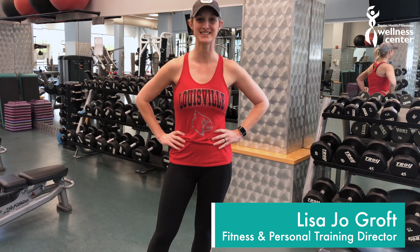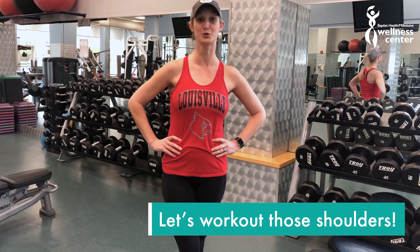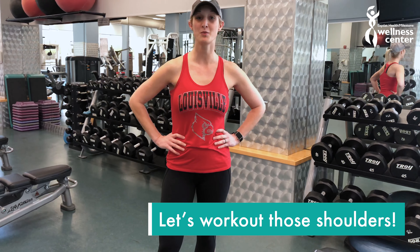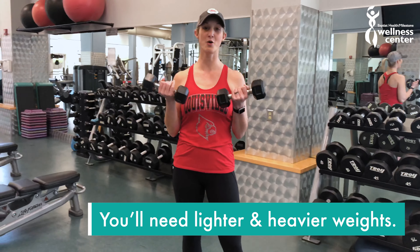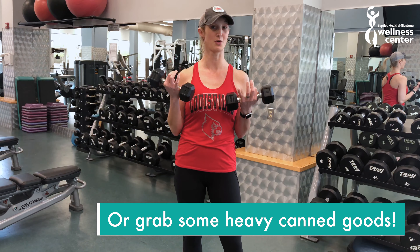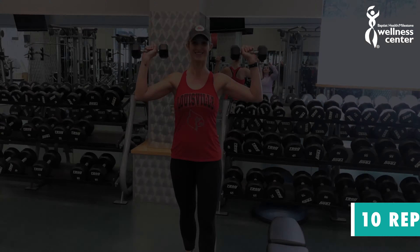My name is Lisa Groft and I am the fitness and personal training director here at Milestone. It's really slow in here — obviously there's no one here — but I thought I would give you some in-home exercises to do for a shoulder burnout workout. Follow along with me; you can do this workout at home. You can either use a set of dumbbells, canned goods, or just your arms, because for some of you that will be enough.